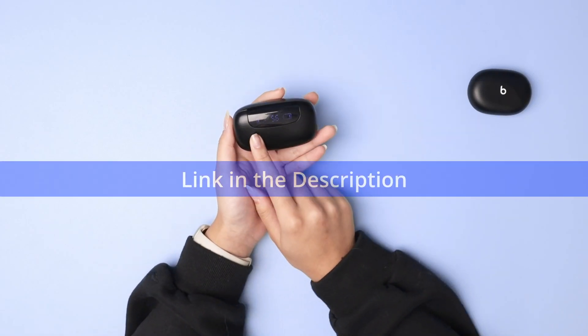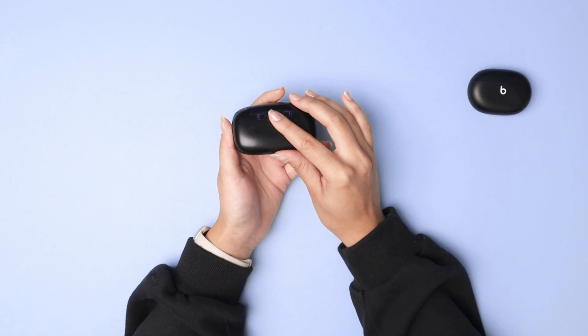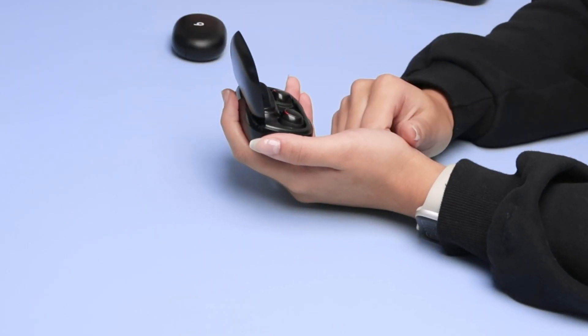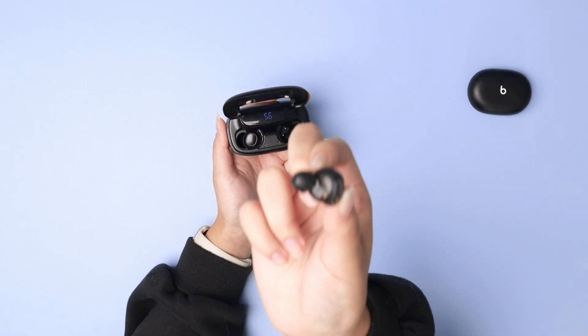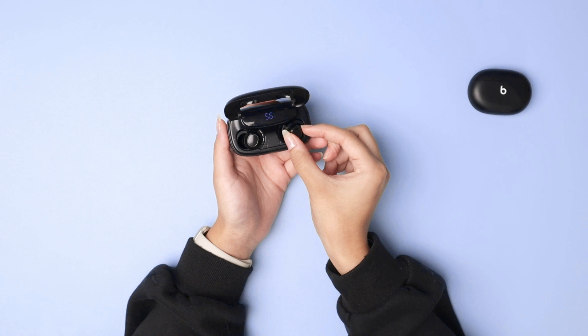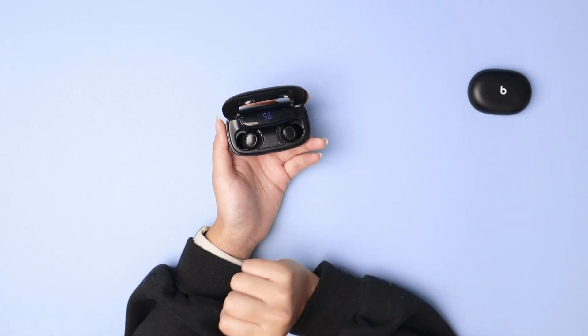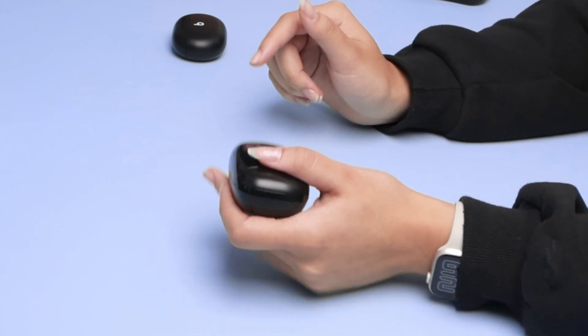These are the Tagre earbuds. As you can see, their charging case tells you which one has more charge, which is super useful when you're picking them out, and they're super easy to remove from the case. They have a silicone tip that fits in your ear perfectly and it's super easy to return them to their place. They snap in place instantly. I absolutely adore these and would definitely recommend them.